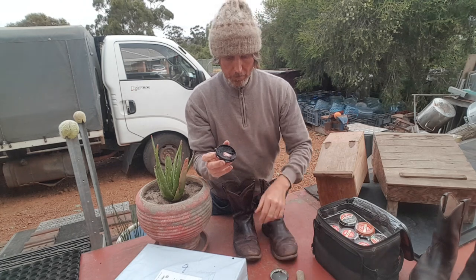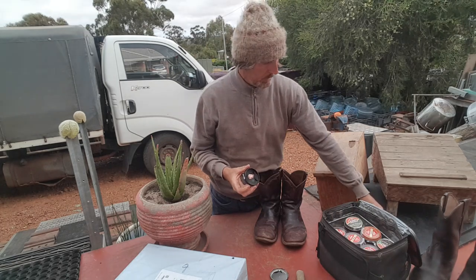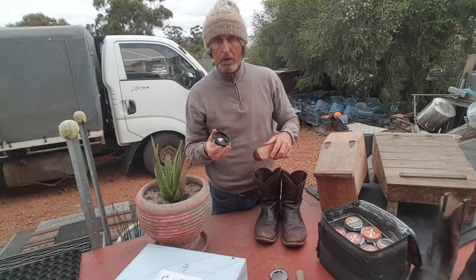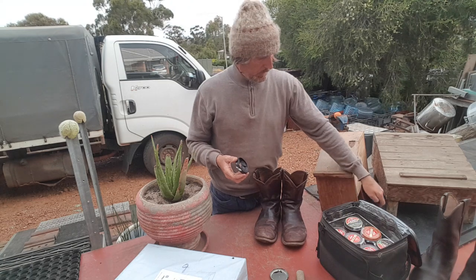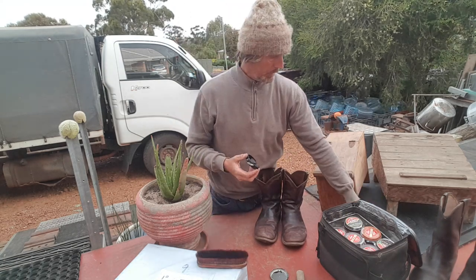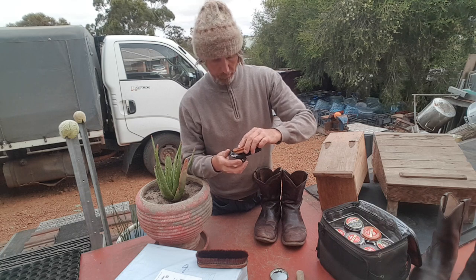I have fond memories of sitting down polishing my boots in the army - the smell of the shoe polish and just trying to spit polish to make it beautiful and shiny. I've still got my original spit polish boots. This brush we're going to use last, and this type of brush here we're going to use just to apply the actual shoe polish to the boots.